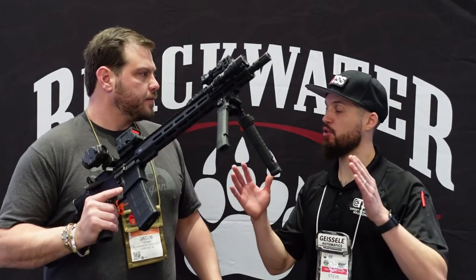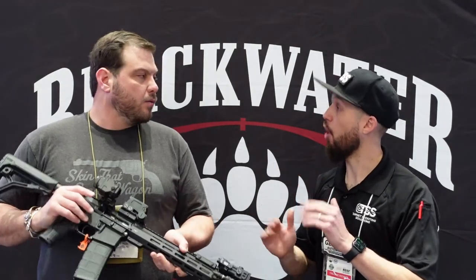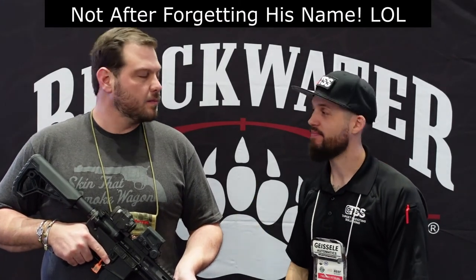As for the pistols, we do a 10.5-inch 223 Wylde, a 14.5-inch pin-and-welded mid-weight, and a 16-inch mid-weight — all in 223 Wylde. We also do a 16-inch lightweight, a 300 Blackout in both rifle and pistol configurations, and a 6.5 Grendel in both rifle and pistol. They're all built the same way, and they're all shipping now. Jacob, thanks for taking the time — hopefully down the line I'll get my hands on one and take it to the range to see how she shoots. Awesome, thanks for coming by.